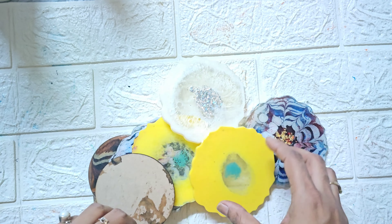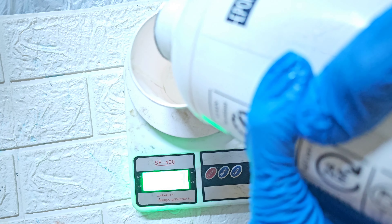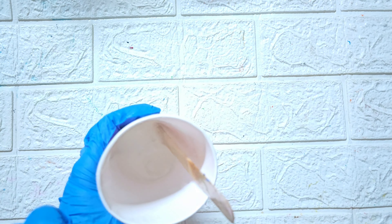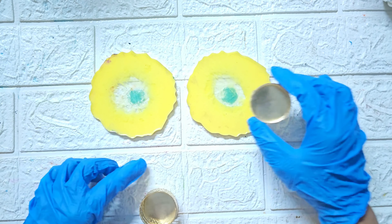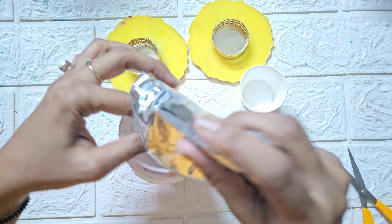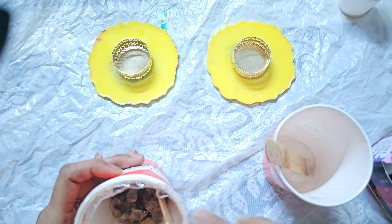I have some coasters that I am going to use today. Let's mix the resin. You can use resin with crystals, stones, and tea light holders. First of all, I started making the candle holder. I will mix the resin and crystals together.